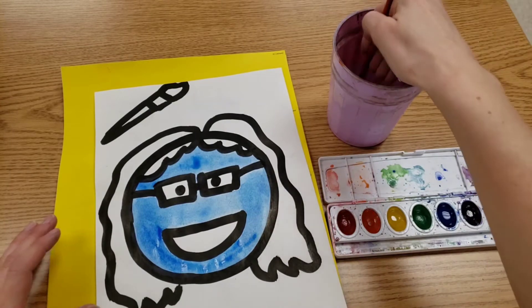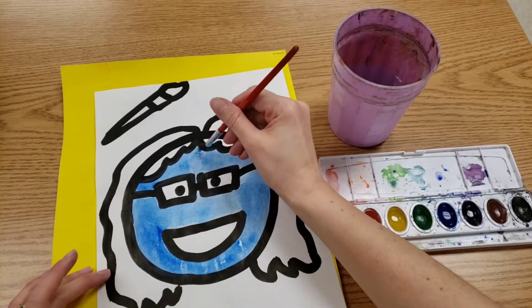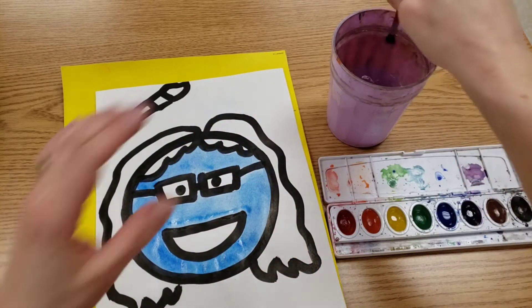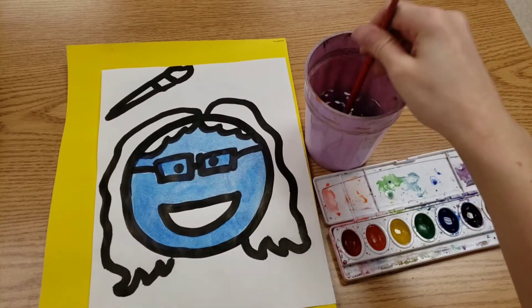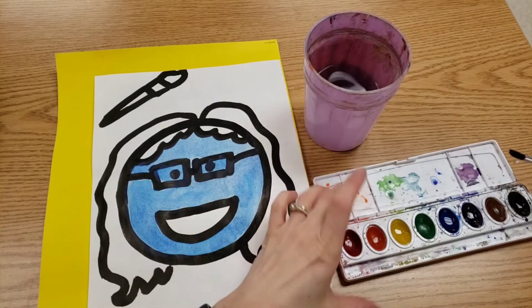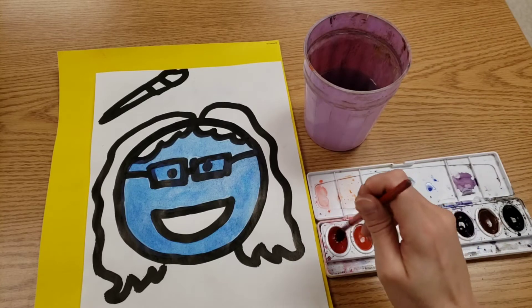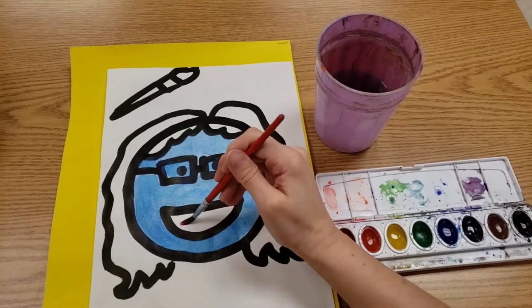If you end up with big puddles and they bother you, clean your brush, paint your brush dry, and we can mop up those puddles. When you're ready to change colors, scrub a dub-dub on the bottom of the cup, give it a gentle swipe, or don't swipe at all because you need drops of water for your watercolor. Stir gently and paint.